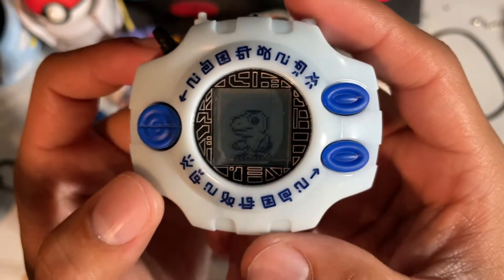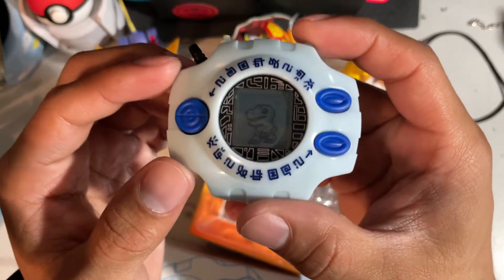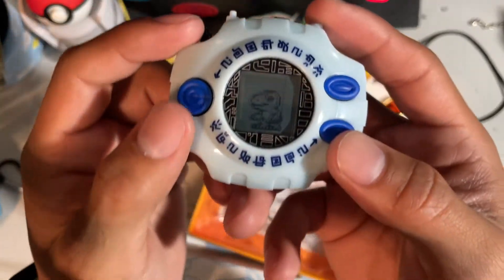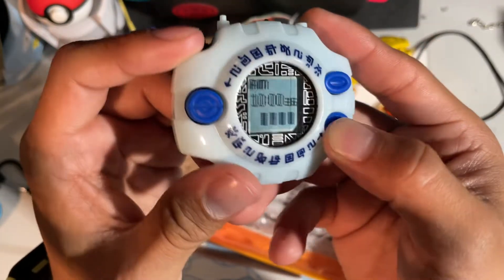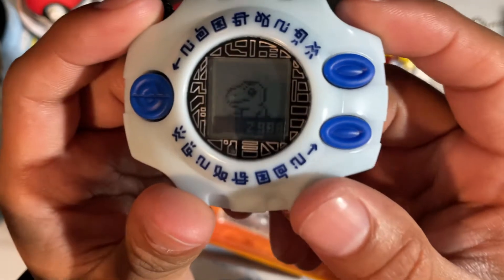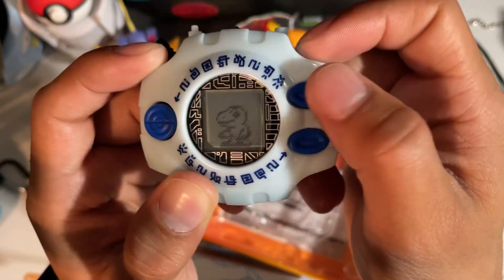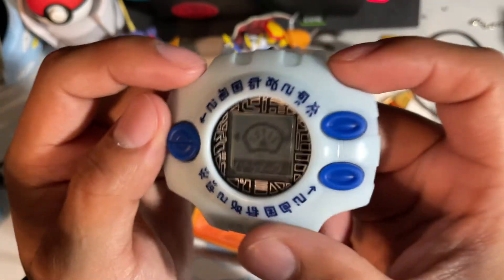The pendulum in here is just for show — there is an accelerometer in here and you can see him walking around as we go around. Let's go over the different functions quickly. Down does nothing, up brings up the time, B brings up the area and how many steps are required to complete it. These are the currently walked steps — I've walked 12 steps.